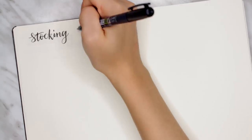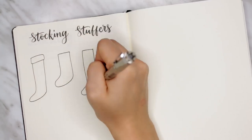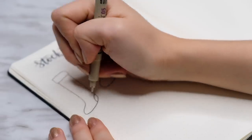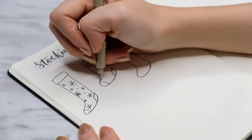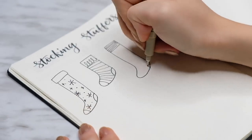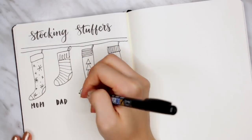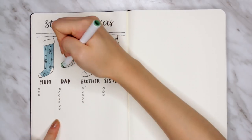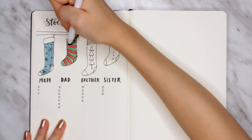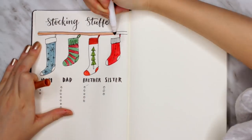The next spread is similar but for stocking stuffers. As someone who has organized stocking stuffers in the past, I can confirm it gets a little overwhelming — especially because you have to fill the stocking to the top with so many little gifts. I drew stockings for each person, wrote the name underneath, and then it's basically just a list. If you want, you can go a step further and be more detailed like the gift tracker, keeping track of when it was bought, wrapped, and sent. Otherwise, you can keep it simple and just do a list per person.